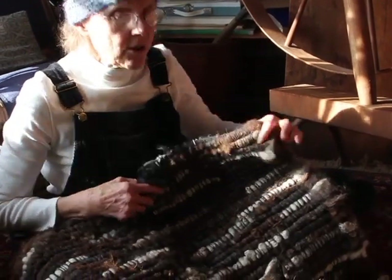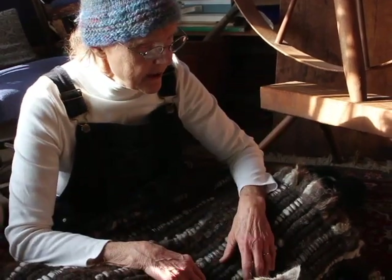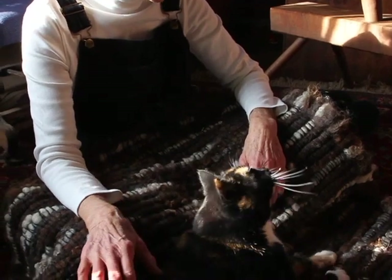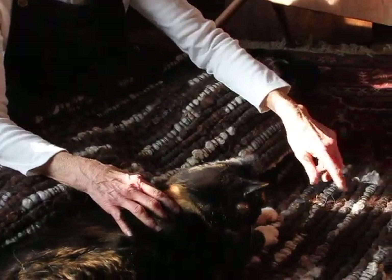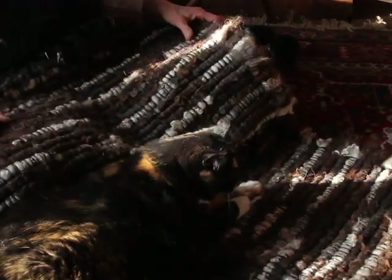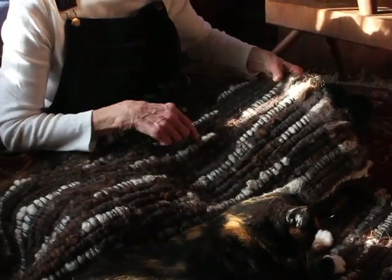These rugs are what I call unspun inlay rugs, and they are from my sheep. I have a flock of 12 border lester sheep. All of these rugs are a little different, but I call this a hit-and-miss, and there usually is more than one sheep — in this case there are probably three different sheep that make up this rug.